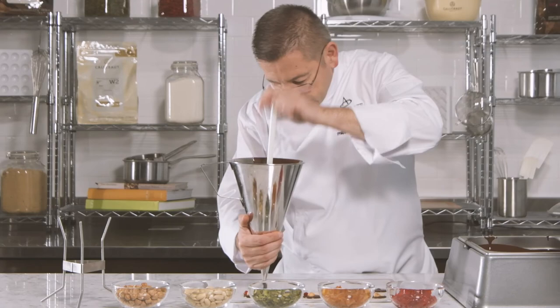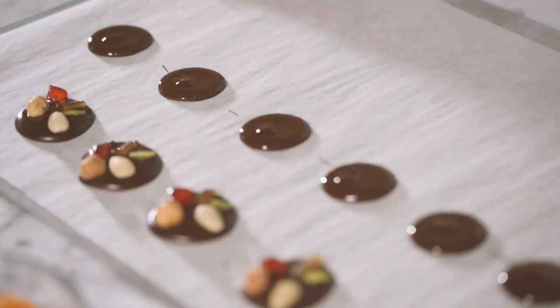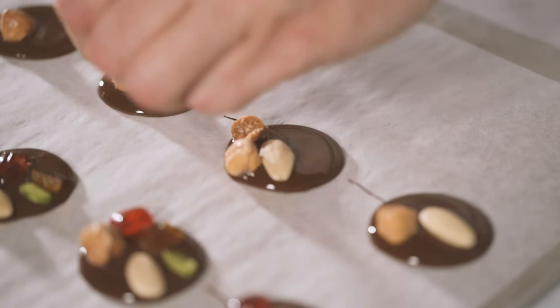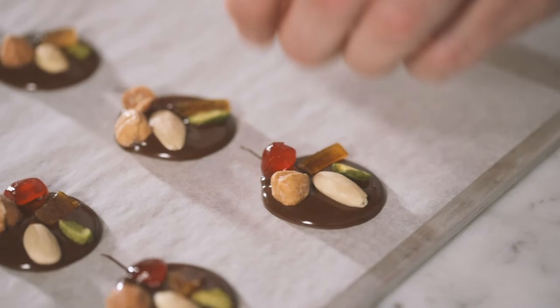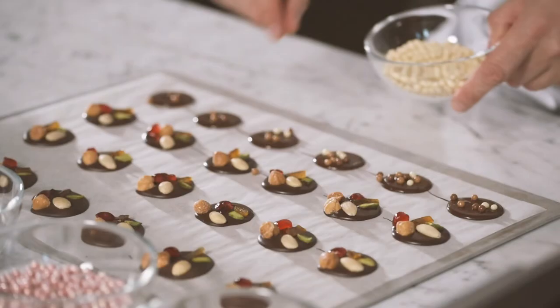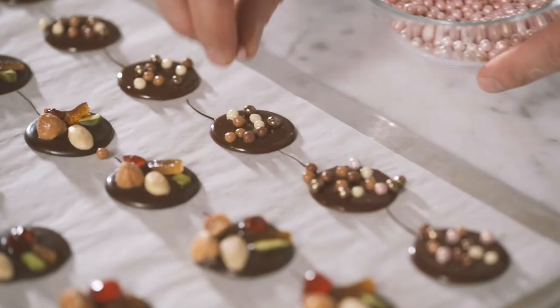Prepare a tray with parchment paper and start to pour the chocolate into small flat drops by moving the teflon stick up and down the funnel. Tap the metal tray gently on the table to smoothen the surface of the chocolate drops. Add the dry fruit, hazelnuts, and almonds on top of the chocolate layer. If you feel more creative, you can sprinkle some Calabo crispels and decorate with or without sparkling powder on your Mendiants.